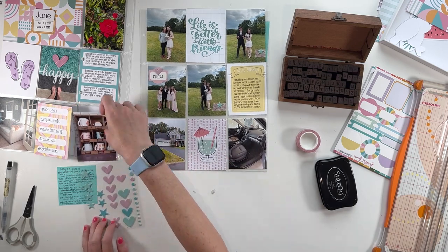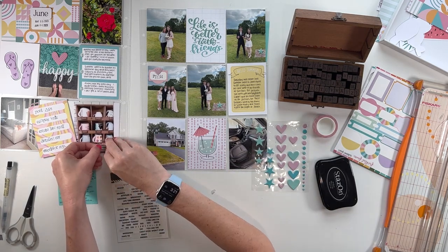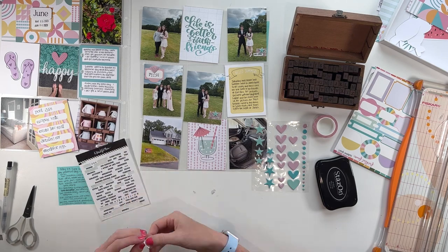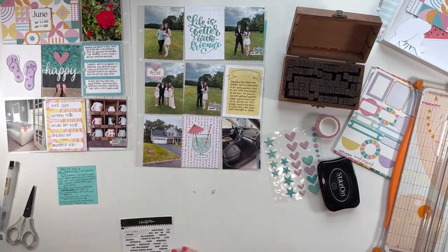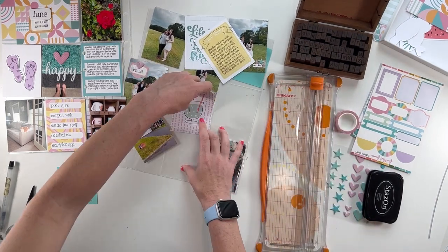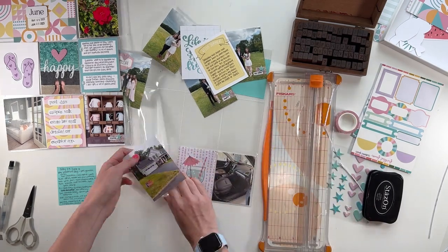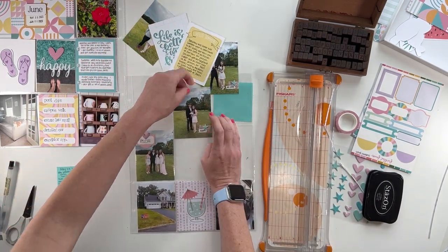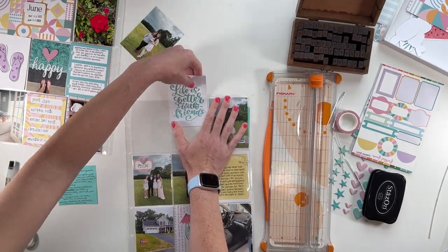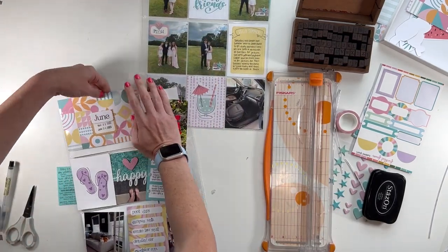And then I'm adding a few little embellishments — some of the washi tape from the kit and one of the puffy stars. I repeated that treatment on another one of the photos. I ended up doing it on three photos: two from prom and one of my new mug organizer, which I recently shared on Instagram. I like to repeat the same kind of embellishment cluster three times — it makes it more cohesive across the spread. And then I pulled some word phrase strips from my stash that were white and added those into those embellishment clusters, mixed with some non-repeated embellishments, like on the pool photo where I just put the word "happy" and a heart.